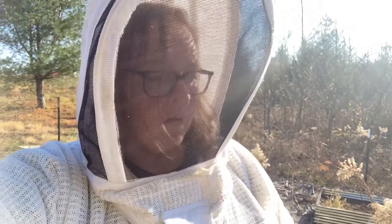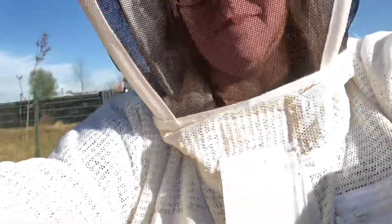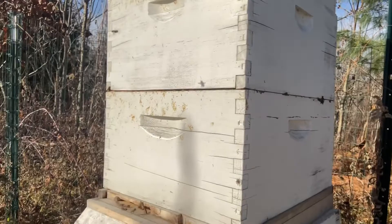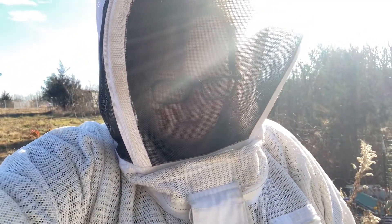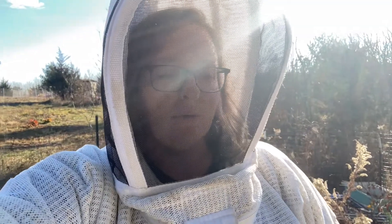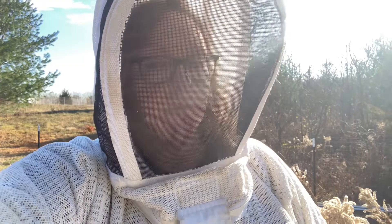My other hive is doing great — it's very active. See them? They look like they're doing wonderful. There is just zero activity in this one, so I'm going to go get some stuff and pull this apart.